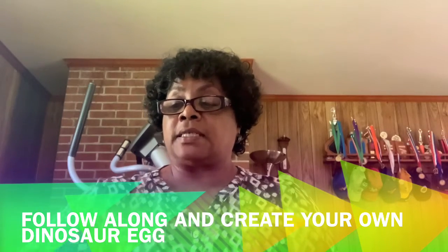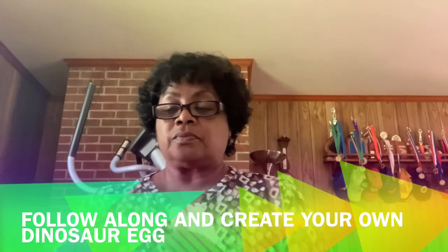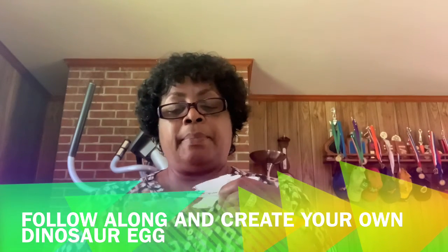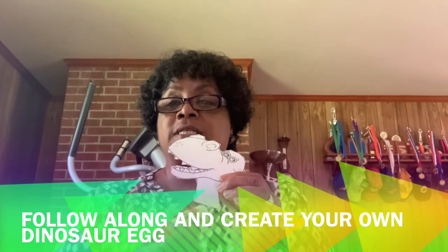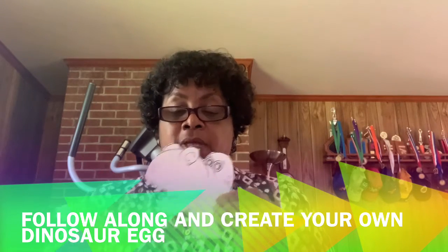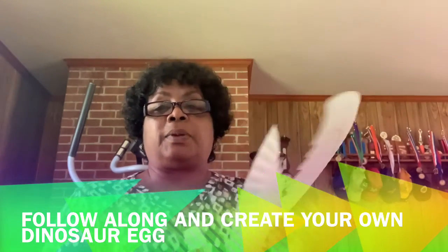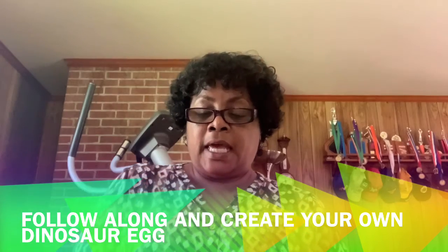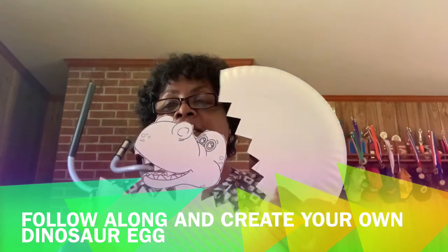So you're going to take the dinosaur head and you're going to put some glue right on the bottom of his neck. Do that on the inside of the plate — on the inside of the plate, you're going to glue his head, just like that.